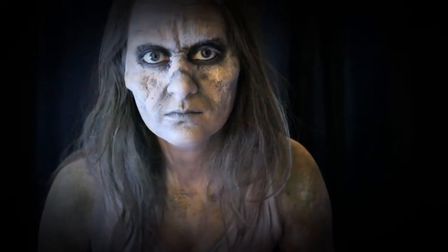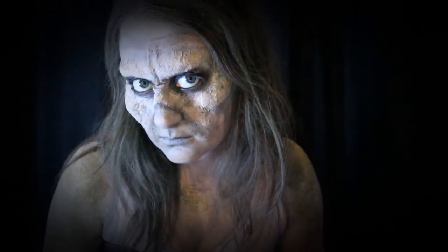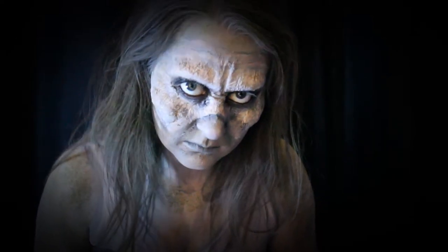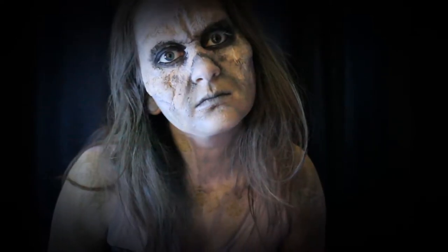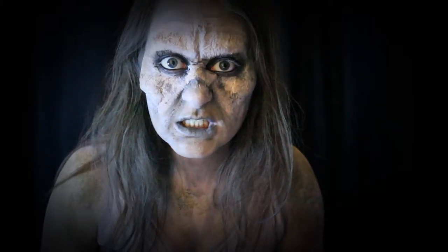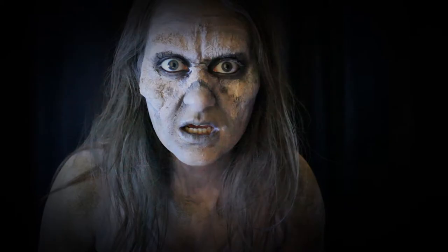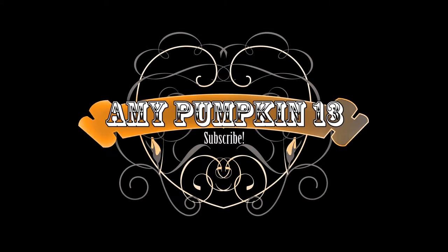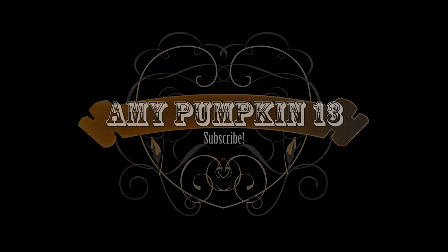Hello everybody, welcome back to my channel! If this is your first time here, hi, I'm Amy. Make yourself comfortable, make sure you subscribe, and if you want to see how I created this Taylor Swift inspired zombie, then keep on watching.